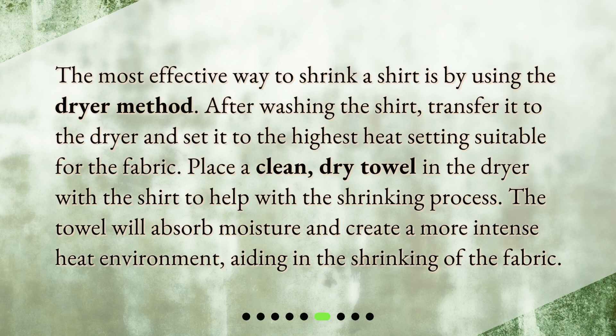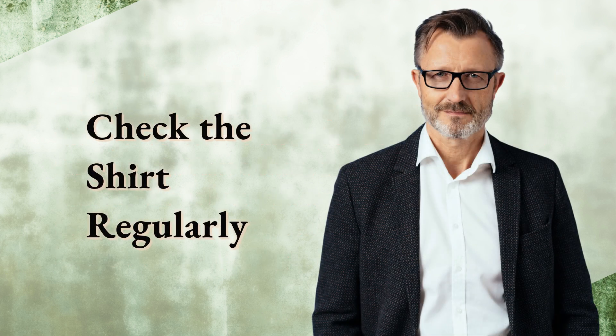The most effective way to shrink a shirt is by using the dryer method. After washing the shirt, transfer it to the dryer and set it to the highest heat setting suitable for the fabric. Place a clean dry towel in the dryer with the shirt to help with the shrinking process. The towel will absorb moisture and create a more intense heat environment, aiding in the shrinking of the fabric.